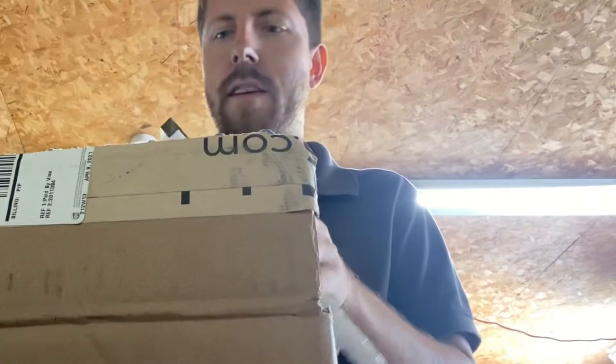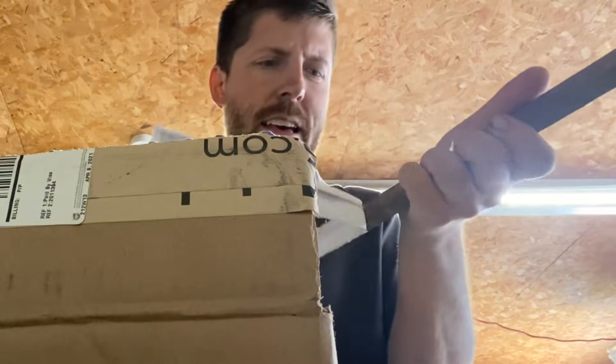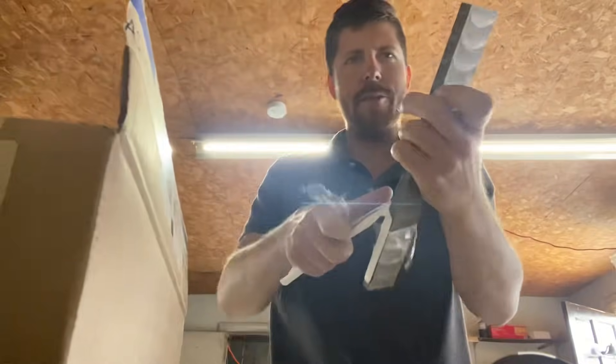We got an order from Online Metals, so I'm guessing it's metal. I ordered this bar of bronze a little bit ago, and this is to deal with the issue with the windlass.